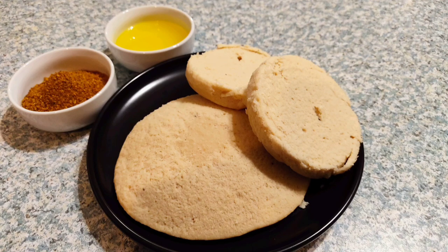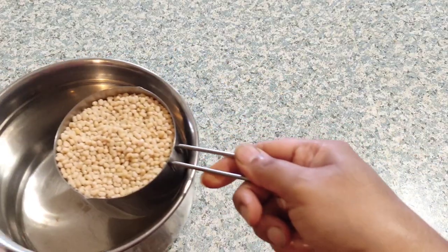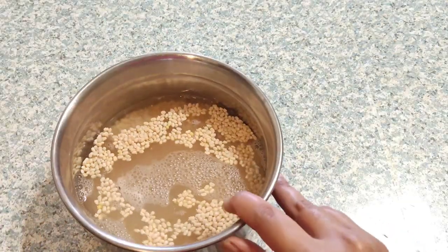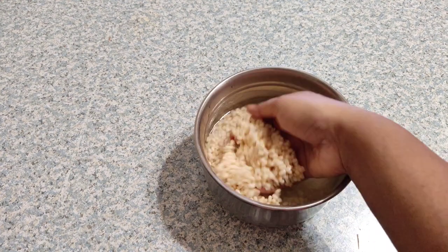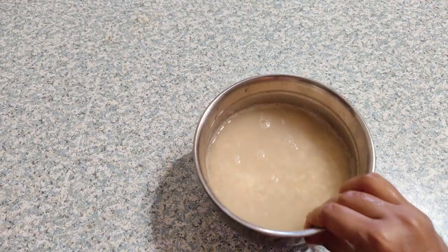To start with our recipe, measure one cup of urad dal and transfer to a bowl. Wash the urad dal thoroughly and allow it to soak for four to five hours, or if you want to make it as a breakfast, you can soak it overnight and use it in the morning. After five hours the urad dal is well soaked — wash it again and transfer to your mixi jar and grind it into a smooth batter.